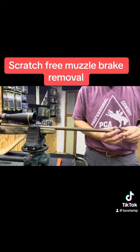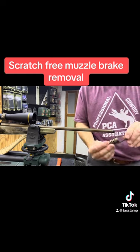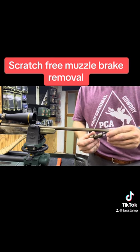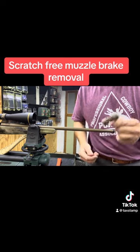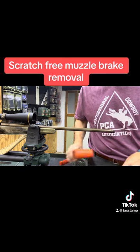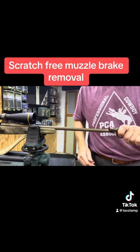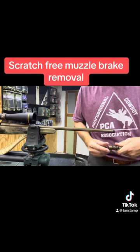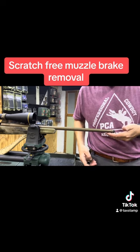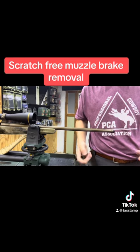So what you've done is run that 550 cord — and we all know 550 paracord is super strong — through that muzzle brake. Then we've used the leverage with a non-marring implement to break it loose. So once we've broken it loose, we've got 5/8 by 24 exposed threads, and now we are good to go to mount whatever muzzle device or suppressor that we want to.